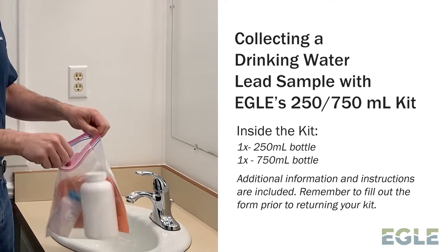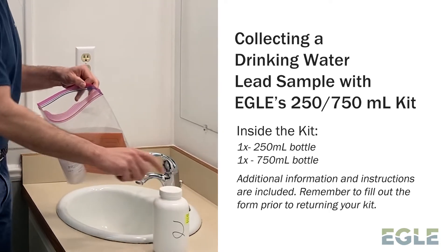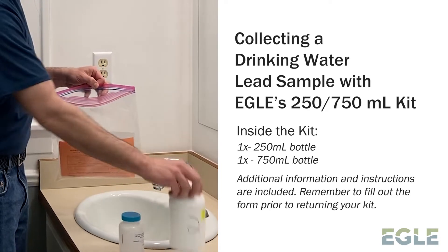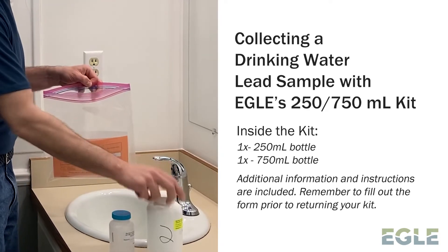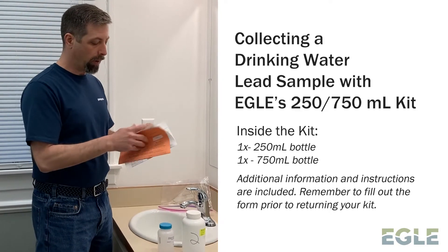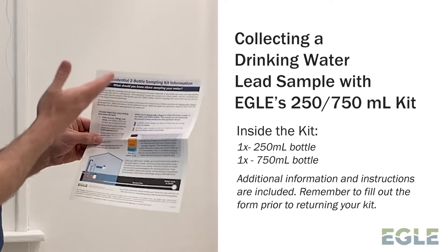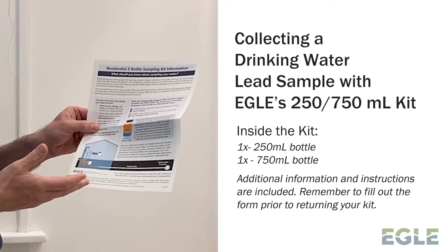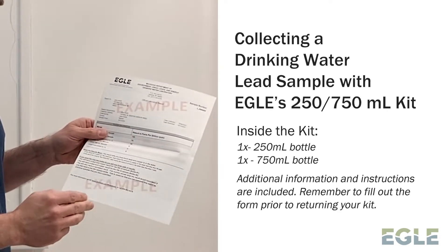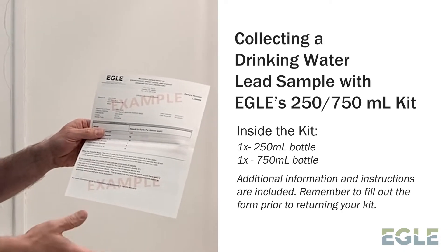First, when you get your kit, you'll open it up and take a look at what's in it. There's two bottles — this is the 250-milliliter bottle, and this is the 750-milliliter bottle. Then there's two pieces of paper. The first piece of paper explains what this 250-750 test kit is going to do for you. The back side is an example of the lab report you'll receive after these samples get analyzed.